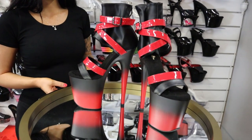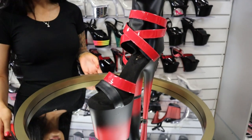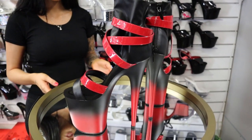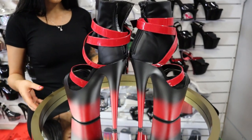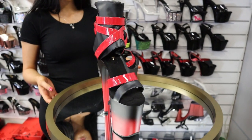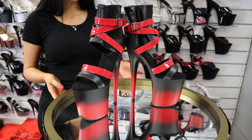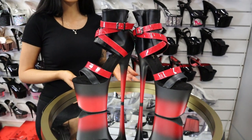Here we have the incredible designer Flamingo 800-15s. As I said, they are a designer shoe. They're gorgeous ombre black and red and they're an 8-inch as well. If you want to purchase these, the link would be in the description and you'll also see my review on them very shortly.